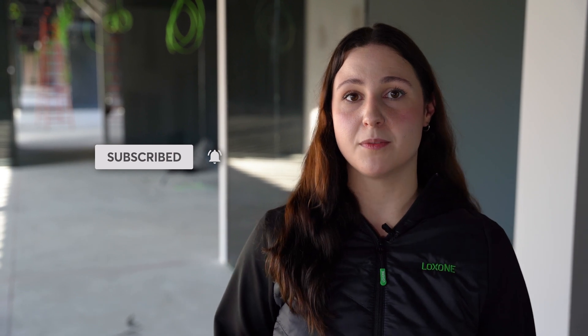So that's it from me today. If you like this video, give us a thumbs up and subscribe to our YouTube channel. Stay tuned because we will continue with our release marathon next week. Last but not least, if you want to become a Loxone partner yourself, you can do so easily, quickly and without obligation at Loxone.com. Until next time.